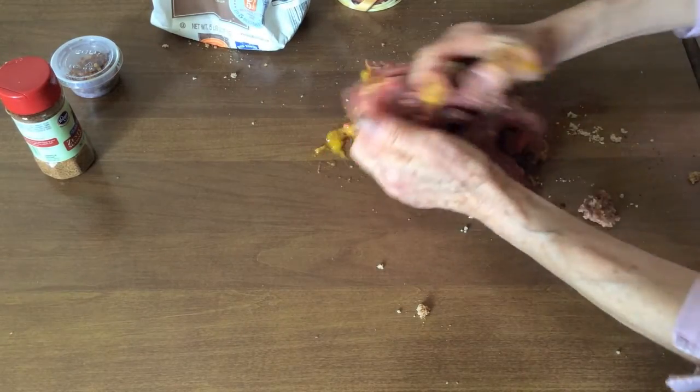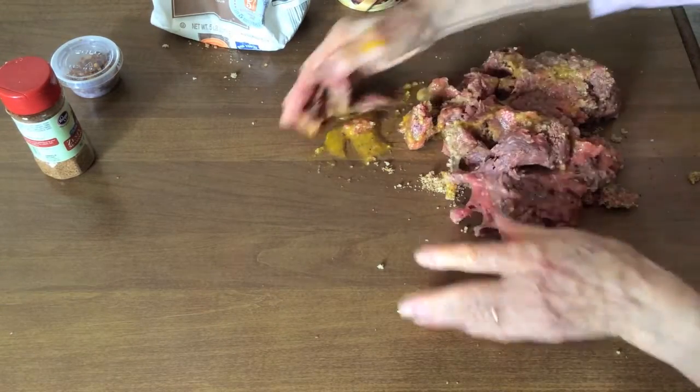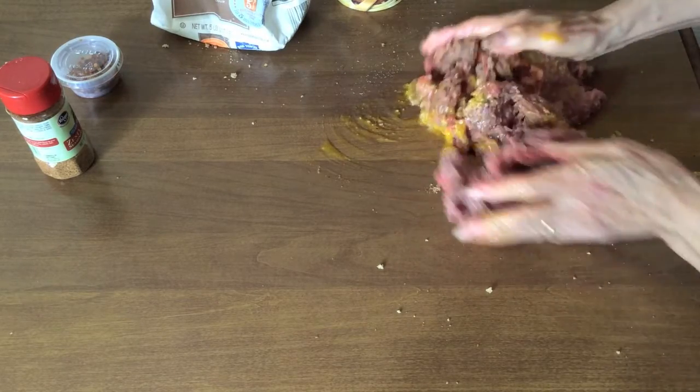Mixing all the ingredients together by hand is an old world tradition.